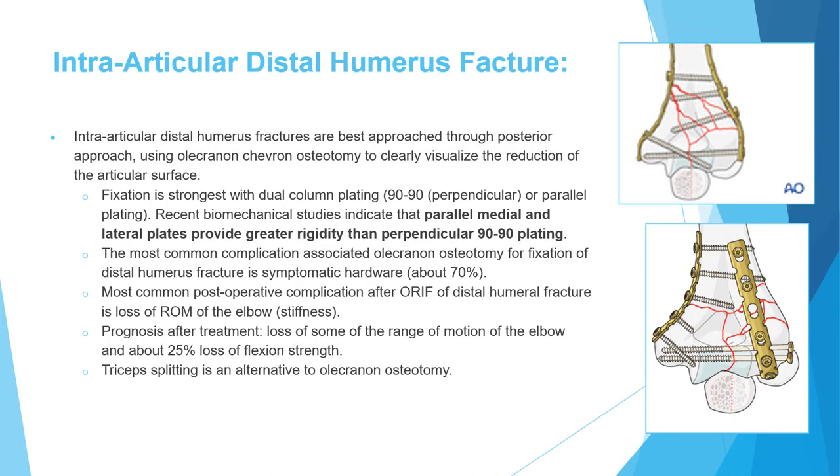Next is intra-articular distal humerus fracture, where the fracture line extends to the articular cartilage and there is usually comminution. The best approach for these fractures is usually a posterior approach, and through this posterior approach we do an olecranon chevron osteotomy — cutting the olecranon in a V-shape to facilitate fixation at the end and allow clear visualization of the articular surface.